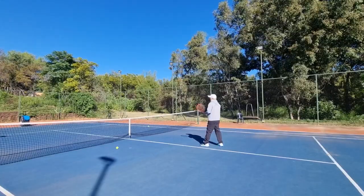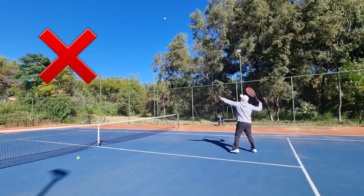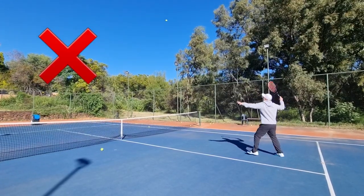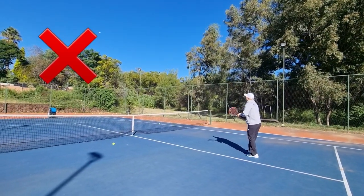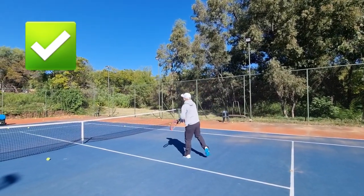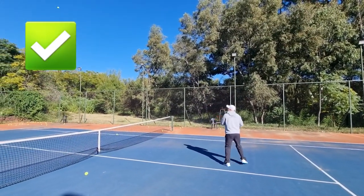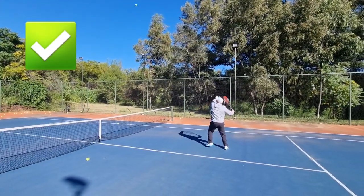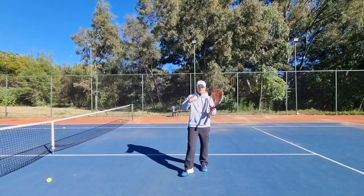If I'm facing the ball square on like this, it's going to be so hard — notice my left arm is open, and anything can happen. Now check what happens when I look over my left shoulder: it's a lot easier to smash. Look over your left shoulder and you get an automatic shoulder turn. Left shoulder — don't forget — look over your left shoulder.